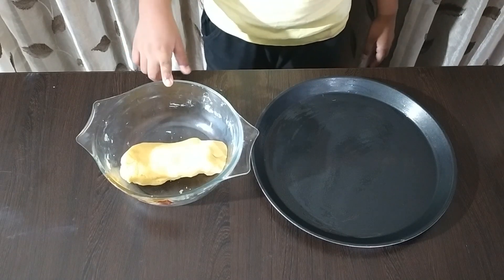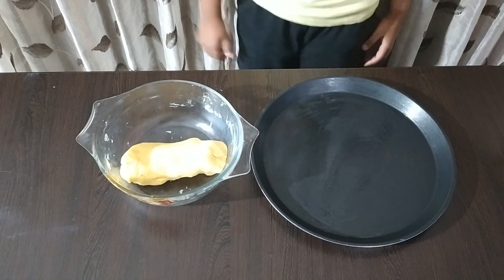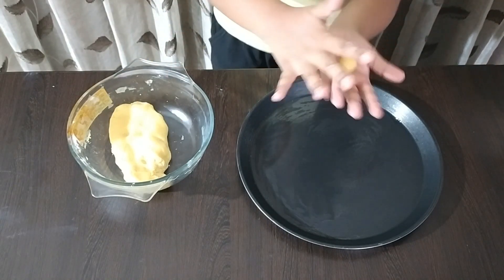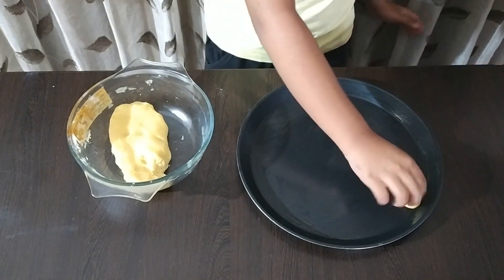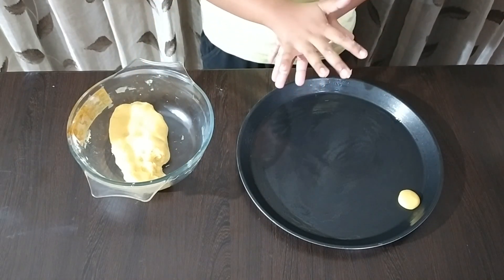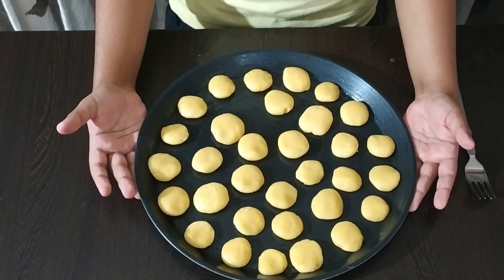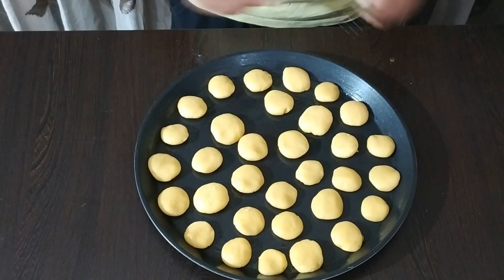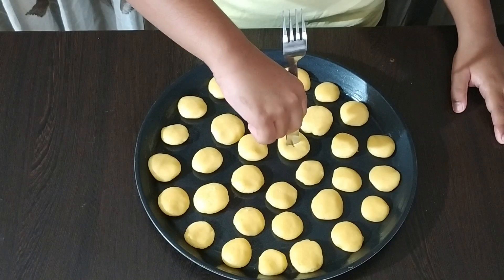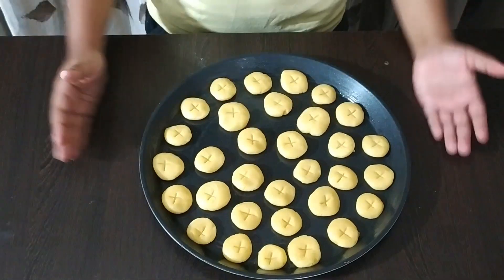The 10 minutes are over and I have taken the dough out. Now grease the microwave-safe dish with ghee or butter. Take a small portion from the dough, make a ball, and then flatten it. Do the same for the rest of the dough. Our butter cookies look like this. You can also garnish them with dry fruits. I don't like dry fruits, so I am making a plus sign on them with a fork or knife.